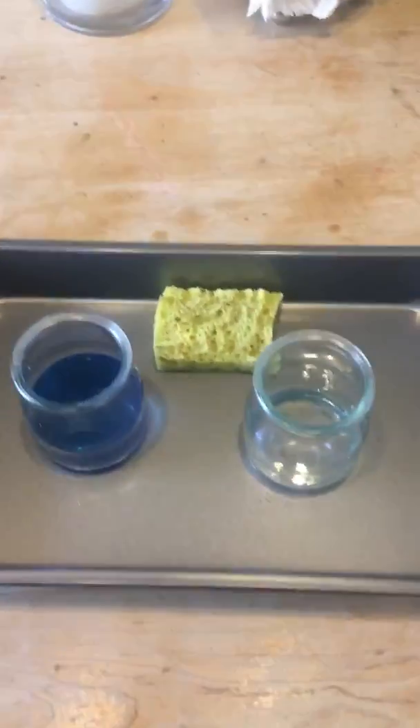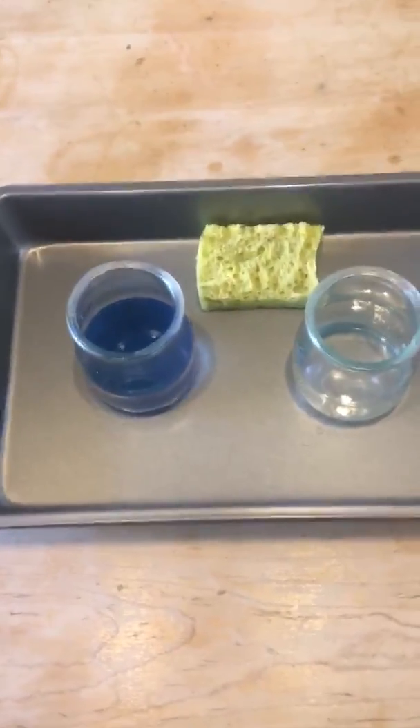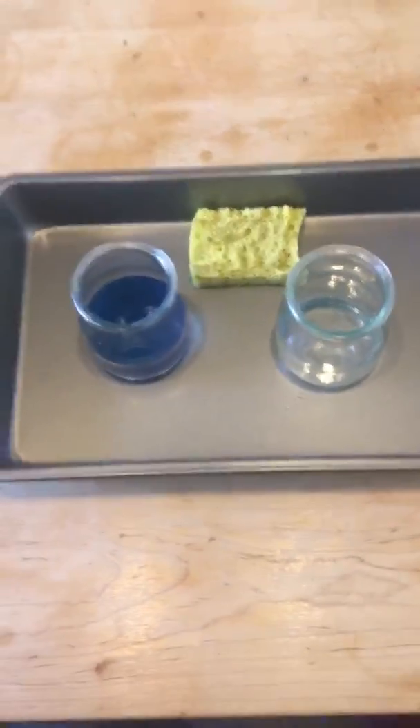I'm using some of my cooking materials — this is a baking sheet. I make sure that it's not too high so the toddler's smaller hands can easily manipulate the objects on the tray.